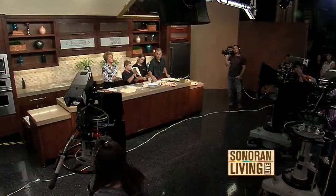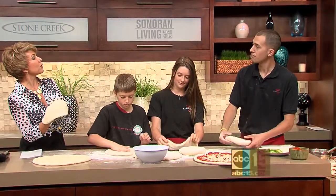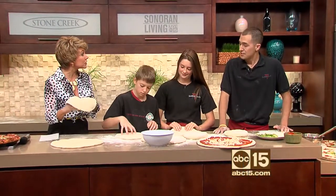We're back in the Stone Creek Kitchen with Tony Sardella of Sardella's Pizzeria, cooking up some pizza pies. Congratulations, by the way, Tony — family-owned business, you guys are celebrating 25 years. Yes, we are. Thank you so much, and we wanted to thank all of our customers for a great 25 years.